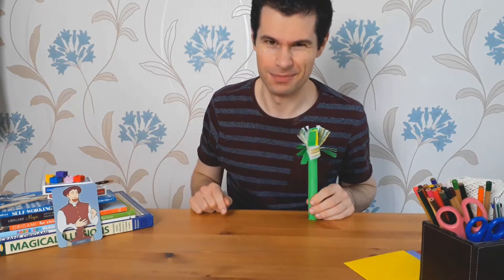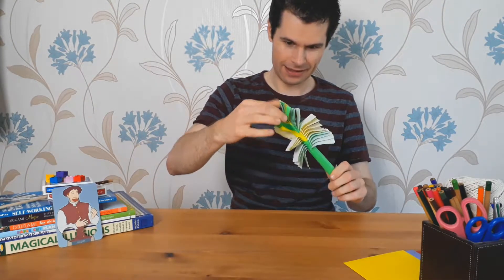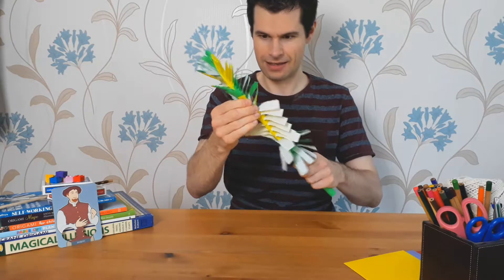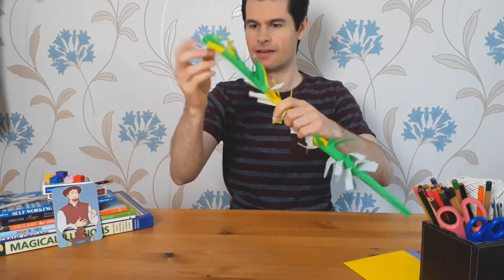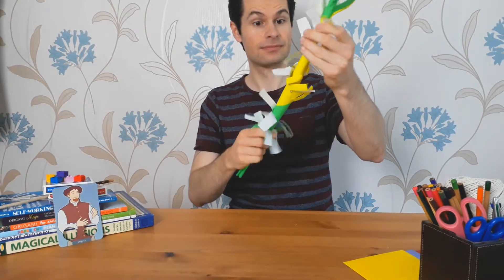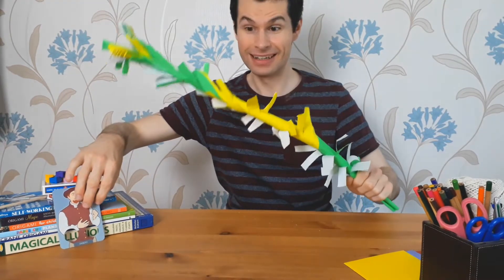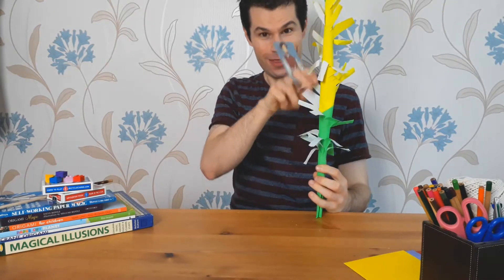Oh, this doesn't look much like a beanstalk yet... It's a huge beanstalk for our character, Jack, to climb all the way up.